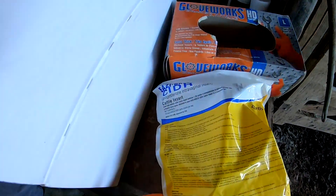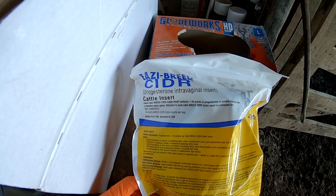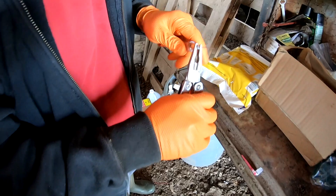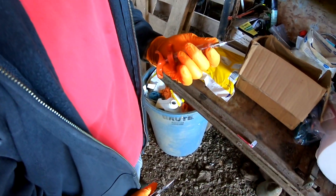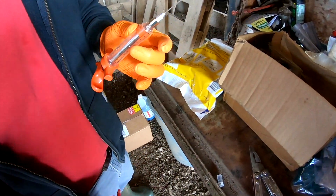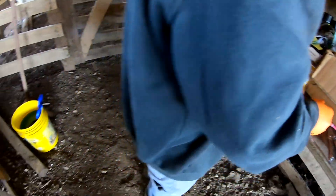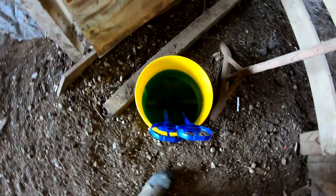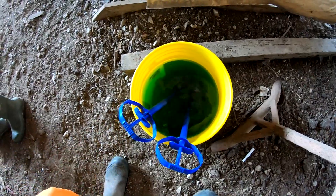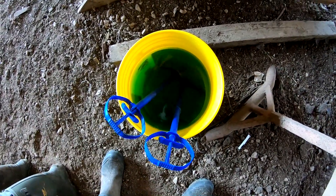We're getting all set up. We've got our CIDRs, which are the progesterone that we'll be inserting in the back of these heifers. Eric's getting the shot ready. We'll be giving two milliliters of Factrel, which is the GnRH, with an inch and a half needle to make sure to get it deep in the muscle. We've got our CIDR applicators over here, and this is disinfectant — after each application it goes back into this bucket so we're not passing anything from heifer to heifer.